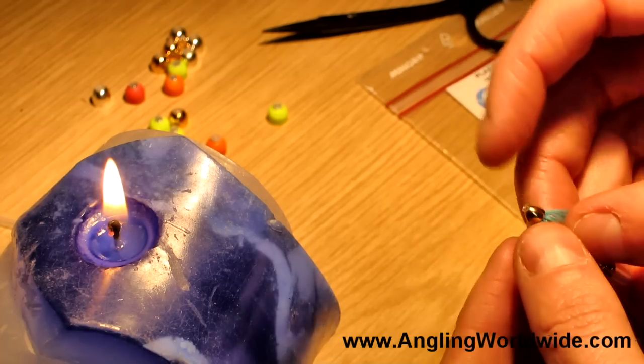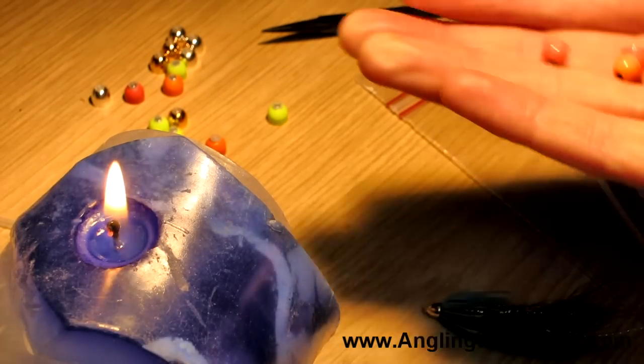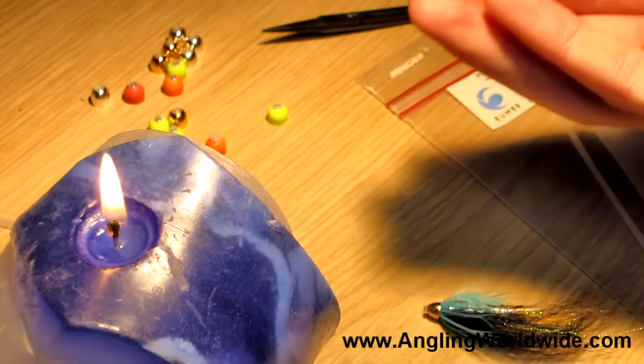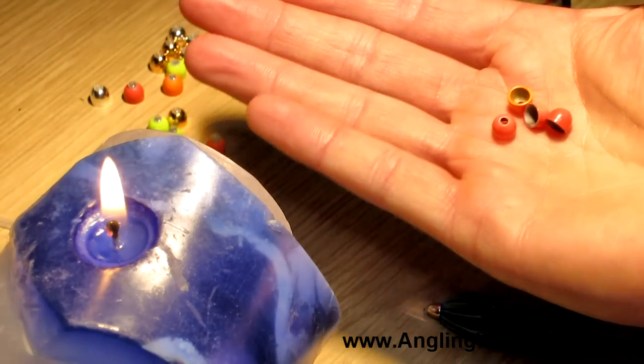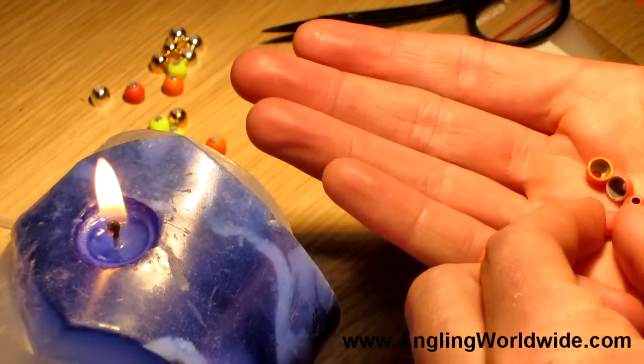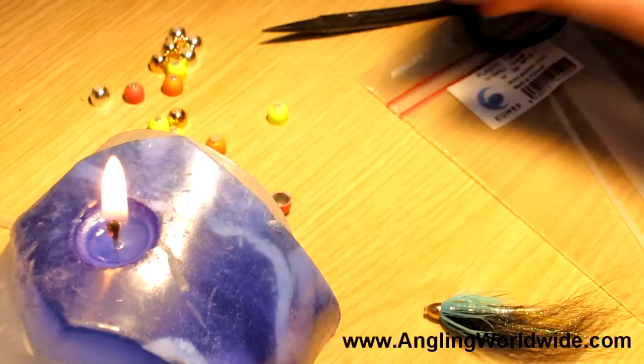Here's a little tip for you. When you buy your coneheads, you can obviously get them in a variety of colors and a variety of sizes - here's just a small selection. These are tungsten coneheads.